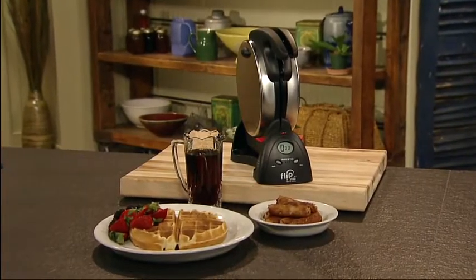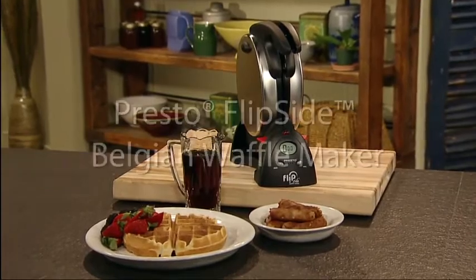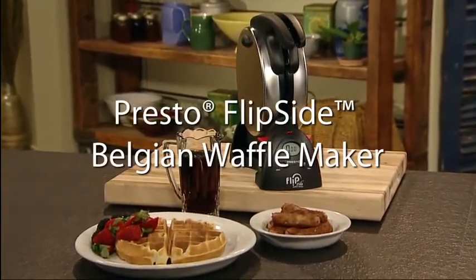Fabulous waffles and a fabulous storage solution. The Flipside Belgian Waffle Maker from Presto.